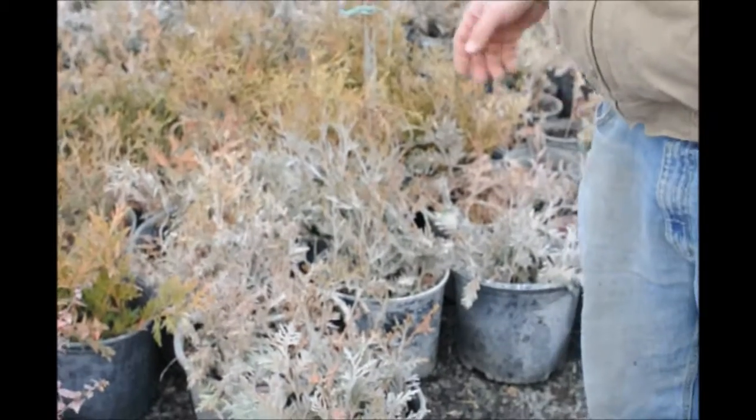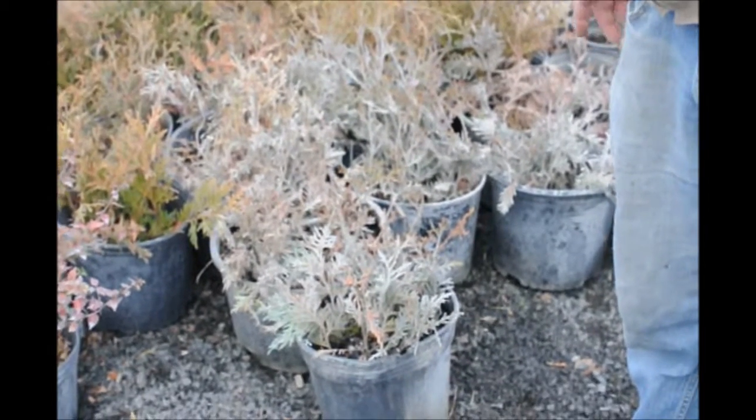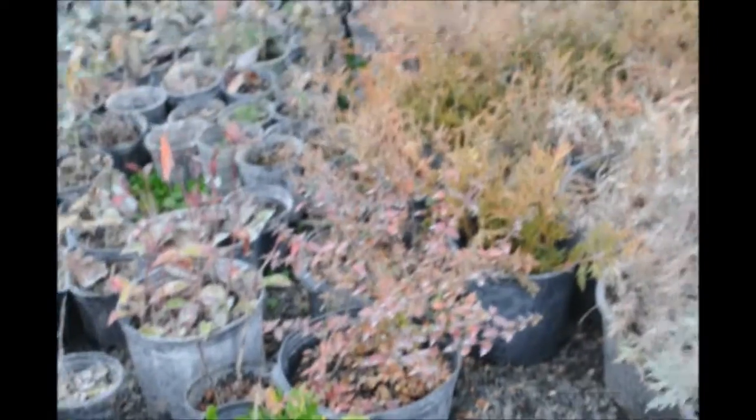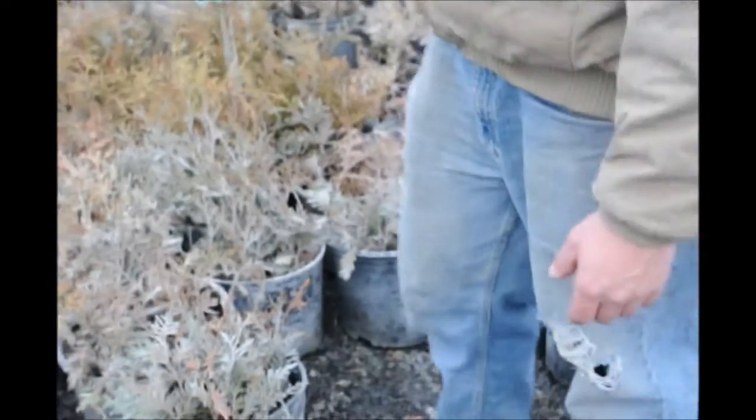This is our cuttings that we have in our greenhouse. This is a pet project. It's not exactly how we always do it, but we have big containers that we put a whole bunch of cuttings into, and we'll go through.